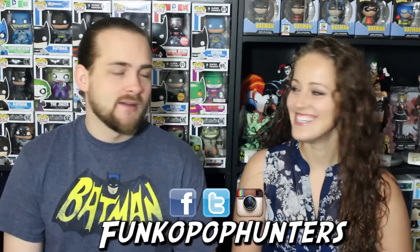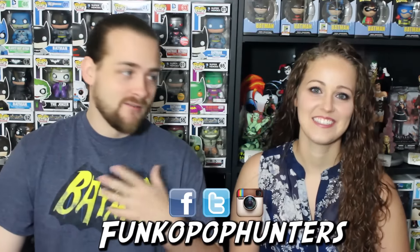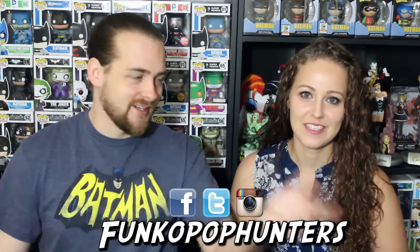Alright guys, watch out for the Fugitive Toys exclusives — they go up on their website here and there, and we'll post them on our Facebook when they do. If you haven't followed us, it's Funko Pop Hunters on Facebook, Instagram, and Twitter. We'll see you guys next time — and thank you to Fugitive Toys!